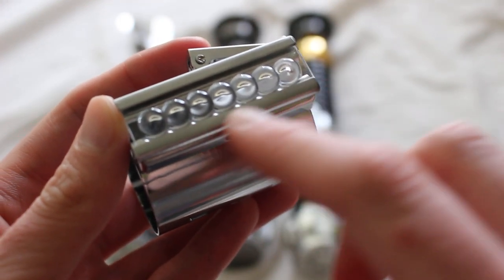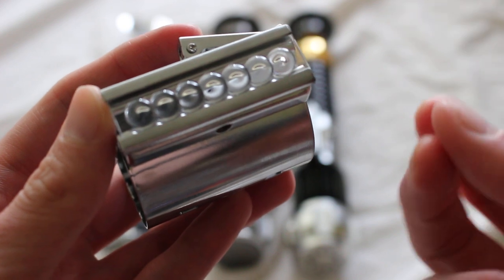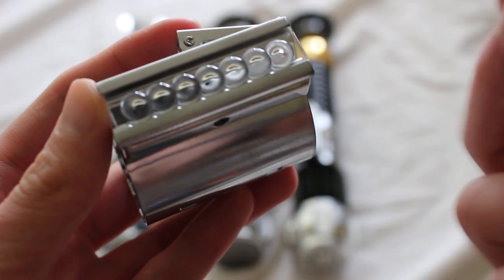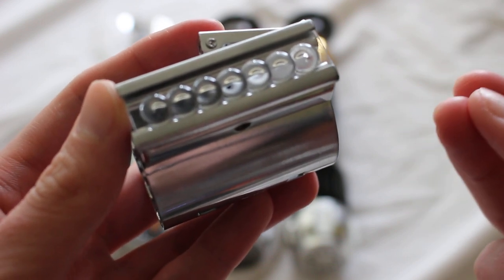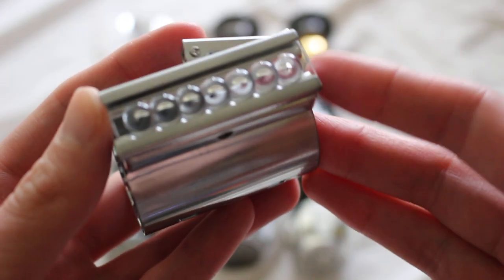Here's an example of a bubble strip right here. A bubble strip is most commonly associated with the lightsaber hilt that Luke uses in Star Wars: A New Hope, and also Obi-Wan's lightsaber from A New Hope and Obi-Wan's lightsaber from Star Wars Episode III, which is theoretically the same lightsaber hilt.